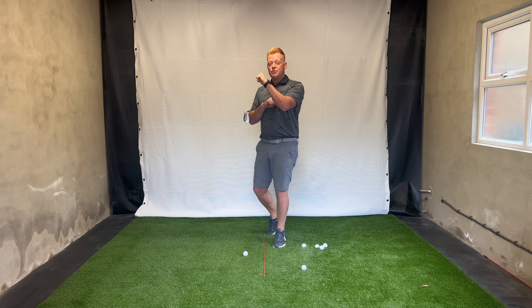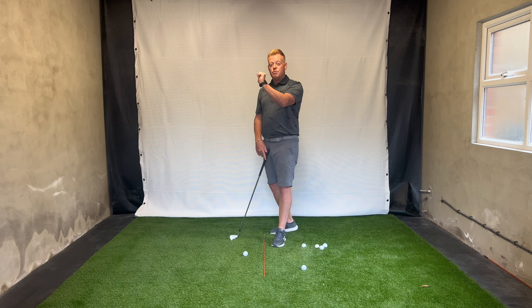If we cup the wrist — this is our lead wrist at the top of the backswing — it will have this angle. This is referred to as cupping or extension of the lead wrist. If we flex the lead wrist, we get a bowed look. At the top of the backswing, this is where you'll see Jon Rahm and Mark Howard with a bow, and this is where you'll see the likes of Matt Fitzpatrick with a cup.